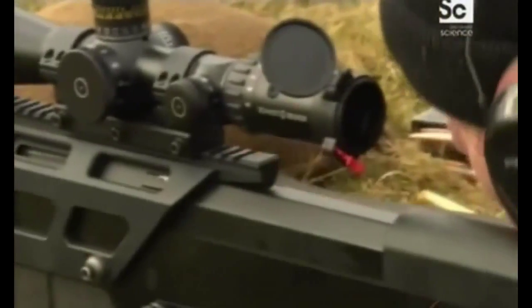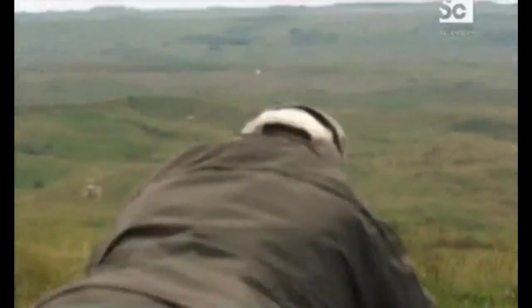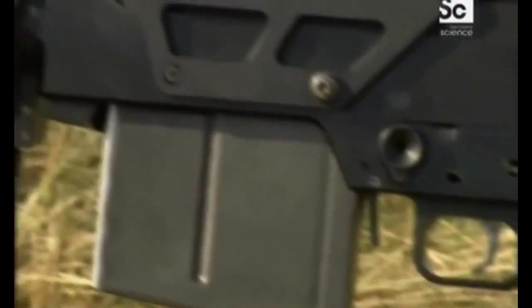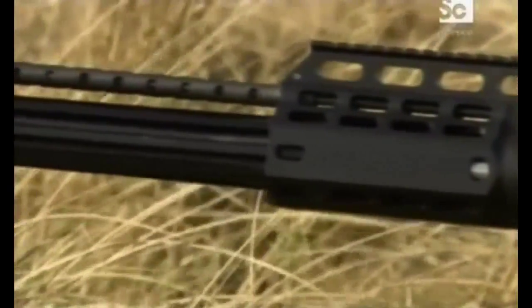The secret lies in the unique floating barrel mechanism, which minimizes movement as the bullet leaves the muzzle, enabling the shooter to stay on target. Before any slide moves or any part of the mechanism moves within the weapon, the bullet is between 50 and 100 yards downrange. The AS50's titanium build makes it both strong and light, meaning it's man-portable, so snipers and special forces can carry it, making it a more versatile tool.